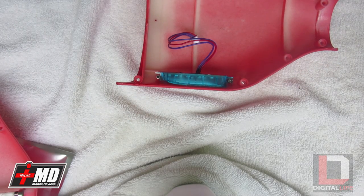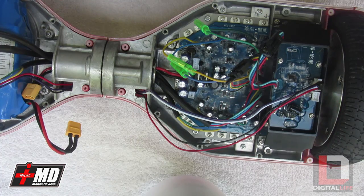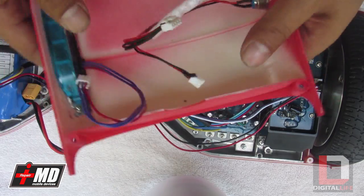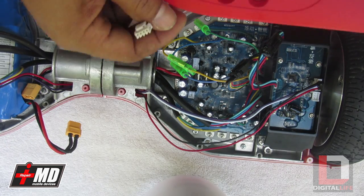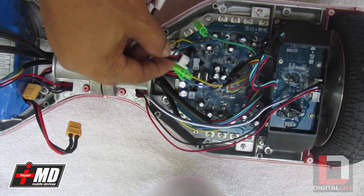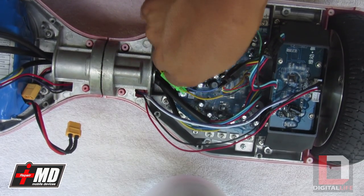We're going to let this sit for about two hours, and then we'll put it onto the board. Now with the SGX fully cured, we're going to go ahead and put the bottom shell onto the logic board. This right here is the charger port — let's place it to the logic board and plug the charging port in.